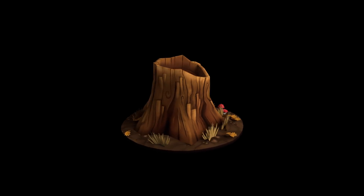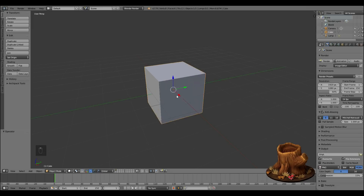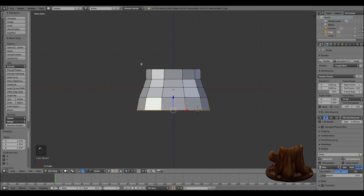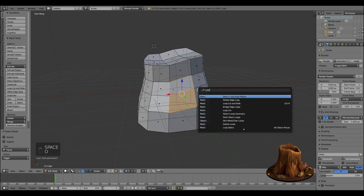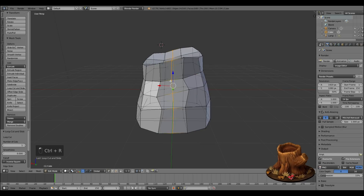Hello, this is a quick time-lapse of how I made this hand-painted low-poly tree stump. It's a basic model — I just used the cube, subdivided, did a couple of loop cuts and used the sculpt tool to just warp it slightly.